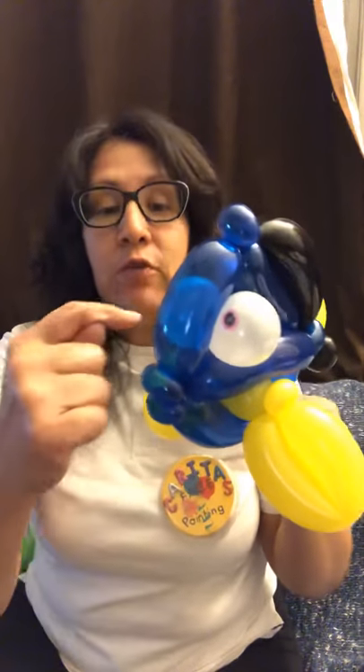Hi! I'm gonna teach you how to make this really cute fishy that looks like Dory. It takes three 260s, a 5 inch round, a black sharpie, and a pink sharpie for the eyeballs. Let's get started.